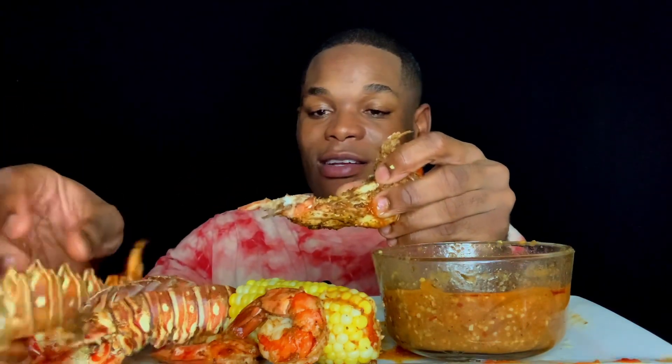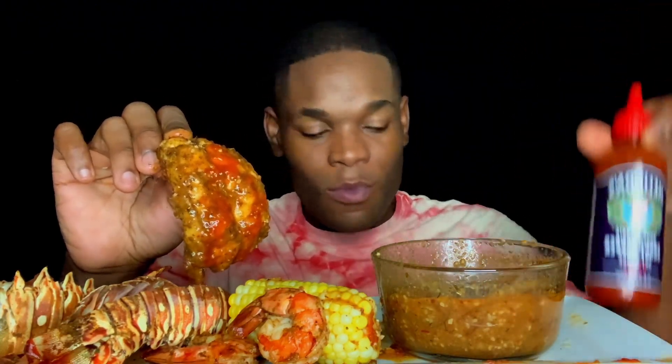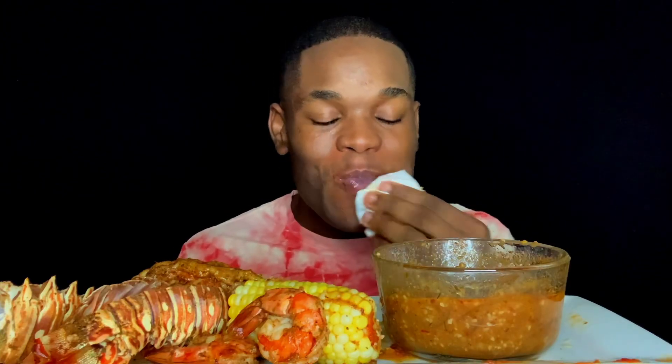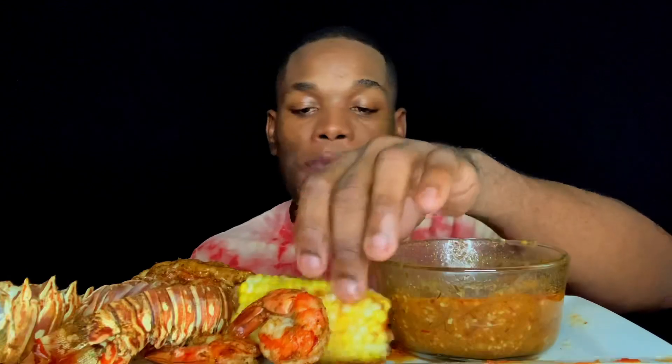Alright, let's go for our last tail — look how easy that tail came out! These are seasoned with Kinder's fried garlic and their seafood blend, then hit with the ghost pepper. The lobster tails come out perfect every time — 350 degrees, 50 minutes in the air fryer. You know what's crazy? The spice activates on your lip.